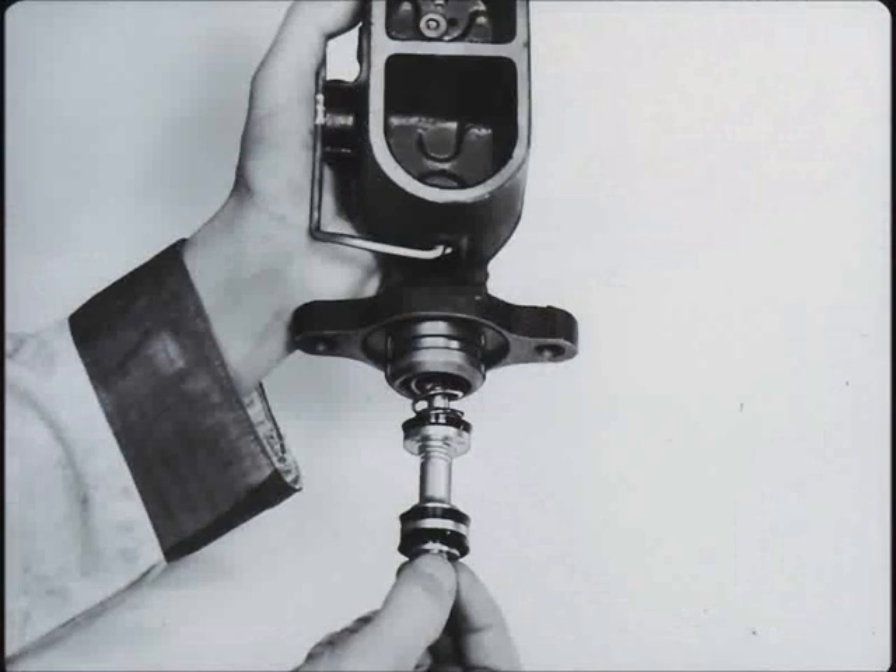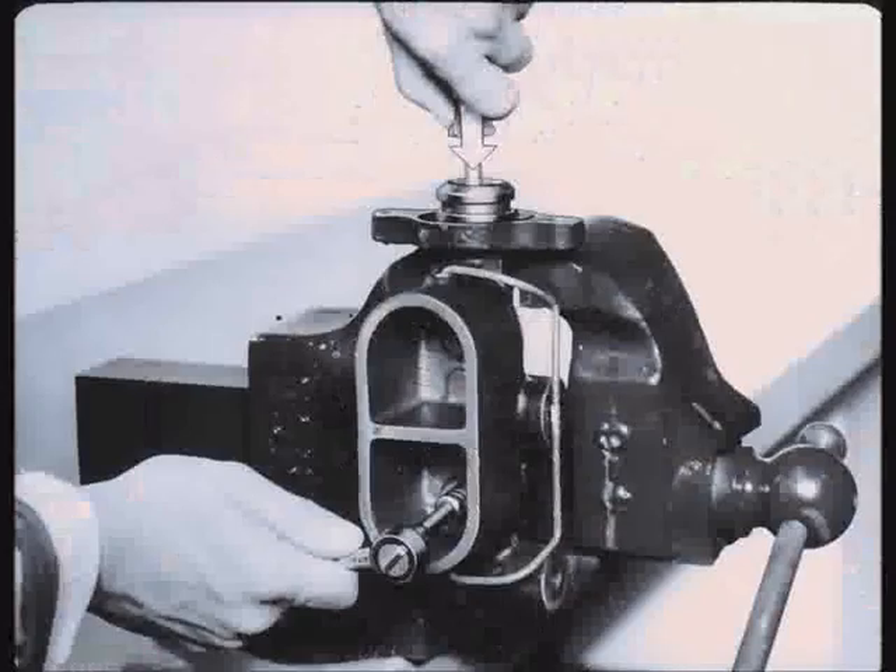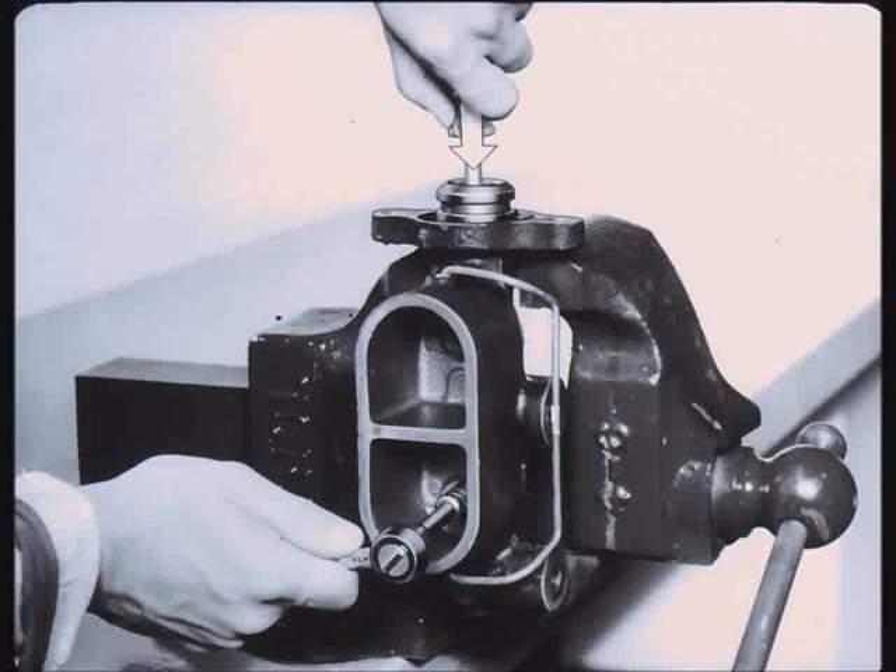Hold the open end of the master cylinder bore down and insert the secondary piston assembly and spring. Push the secondary piston into the bore until the spring seats against the closed end. Turn the open end up and clamp it in a vise. Install the primary piston assembly into the bore and push it down until the piston is below the snap ring groove. Install the snap ring. Push down on the primary piston until there is clearance for the secondary piston stop bolt.